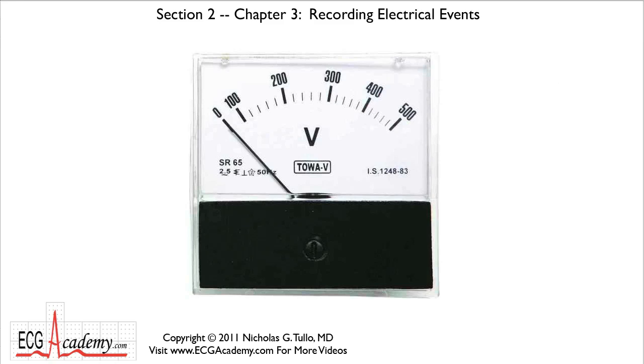Ow! I think I just got shocked. This is Dr. Nick from the ECG Academy and we're going to talk about how we record electrical events in the body, because it's very important that you understand these kinds of recording systems in order to figure out how ECG machines work, the things that can go wrong with them, and it's really a basic concept in learning to read an ECG.